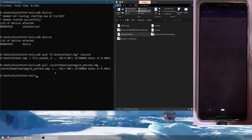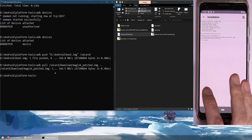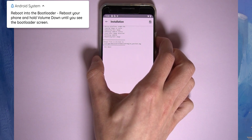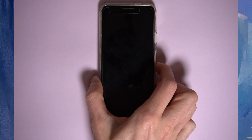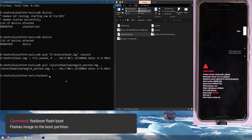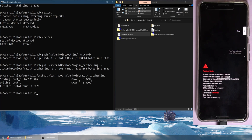Once in the bootloader, use fastboot to flash the patched image. Type: fastboot flash boot, then drag in the magisk_patched.img file, and hit Enter. You can also copy the image path if you can't drag and drop. And there we go — we're rooted. Press Start on the bootloader screen to reboot back into Android.